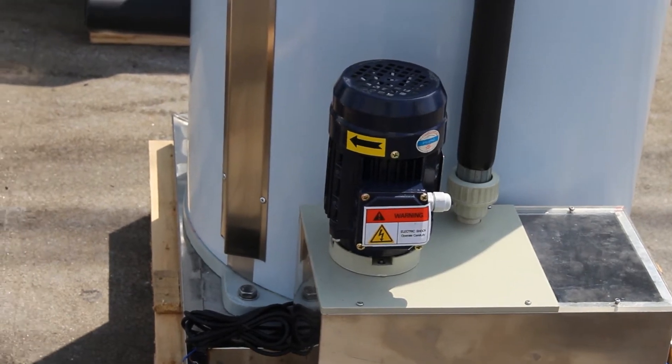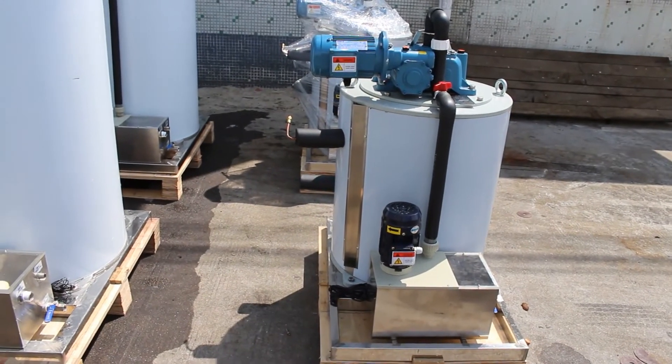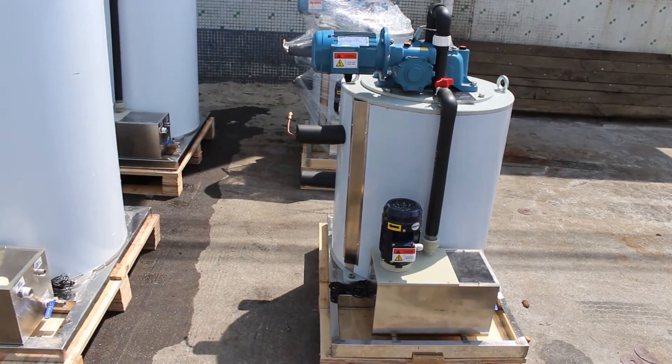The bearings will always be NSK or NTN. We use and only use good quality components and the right material to guarantee you a good quality machine with long service time.